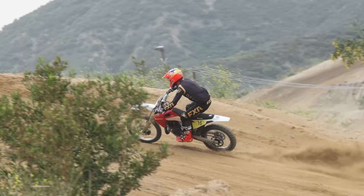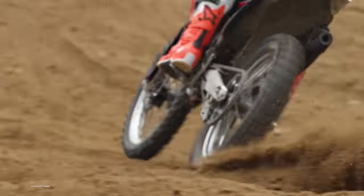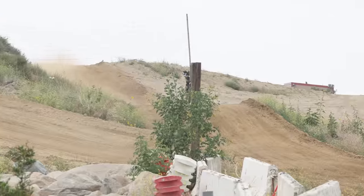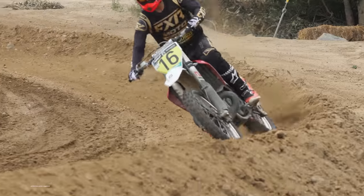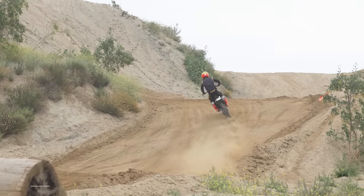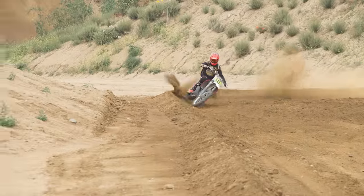MXA was actually able to test Cooper Webb's KTM 300 two-stroke from the 2019 Red Bull Straight Rhythm three years ago. Zach's engine felt very similar to Cooper's and it makes sense because they were built inside of the same engine department. This TC 300 is extremely fast and it feels like the power never signs off. The new Dunlop MX14 scoop tire also made this bike pull out of corners even stronger than it would have previously with a 33 on the rear.